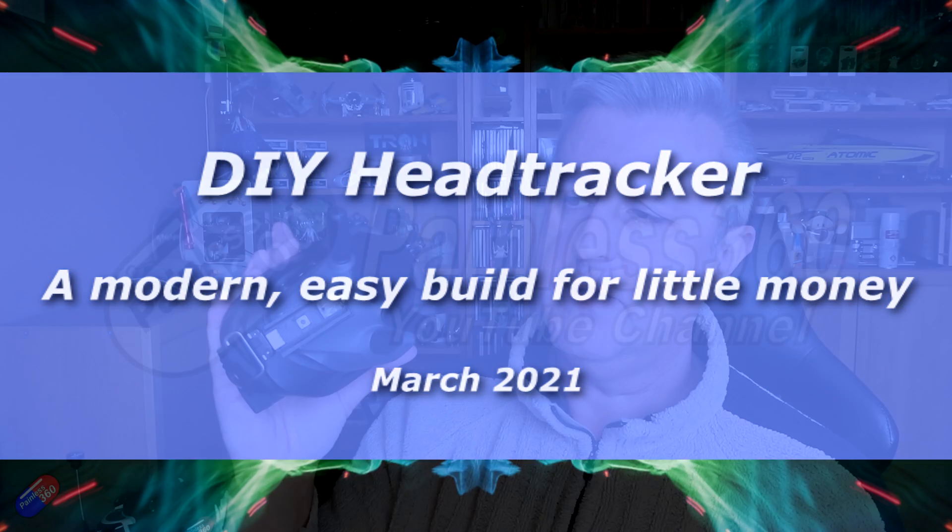Hello and welcome to the video. This video is about how to build one of the modern head trackers. This is a DIY head tracker and the components will cost you about £24. This one is connected onto the side of my DJI goggles, which is what people seem to want them for.